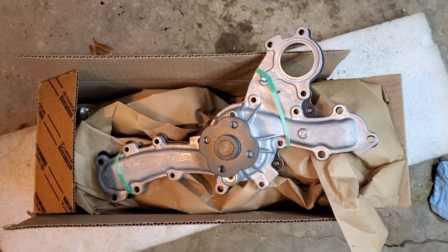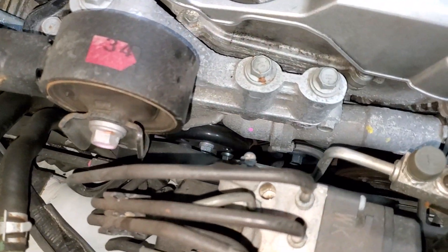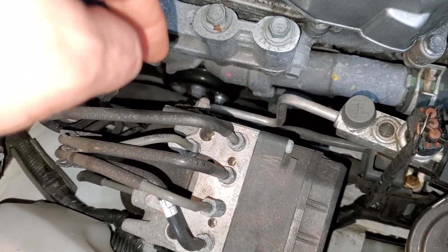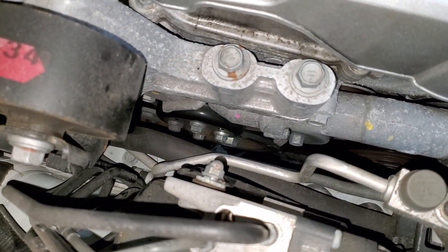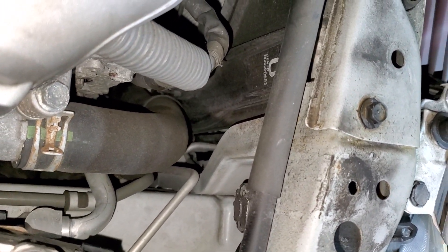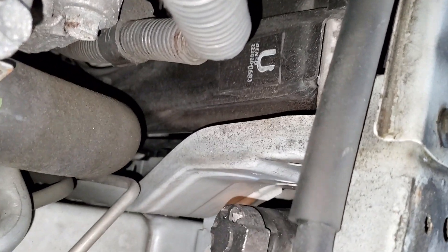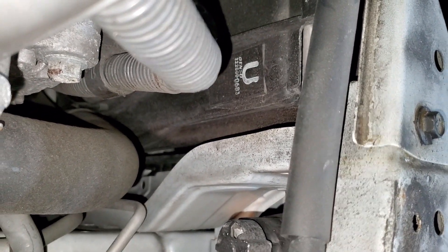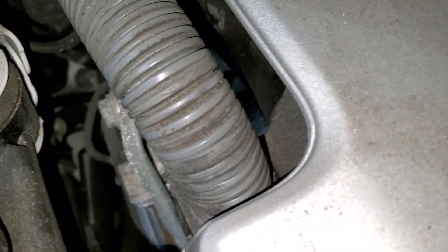Everything was dry on top, dry underneath - nothing was wet, which surprised me. I started looking and couldn't find it. Everything is so packed in there you can't even put your hand in. I lowered my phone down below with the camera on, tied a couple of strings to the phone so I wouldn't drop it, trying to spot something - nothing. Then I looked at the radiator up there and saw some pinkish residue. You can see how much pinkish stuff is there - that's from the belt. The pump is leaking and throwing coolant onto the belt, which then throws it to other places.